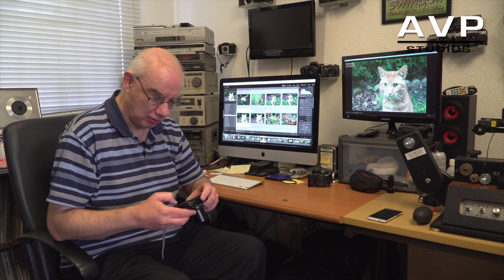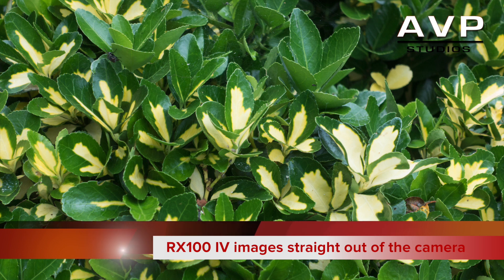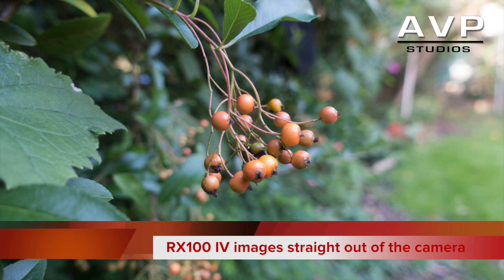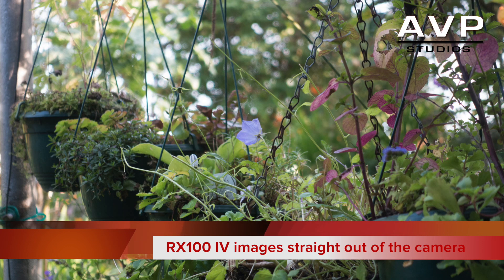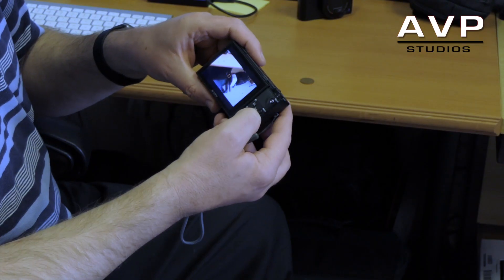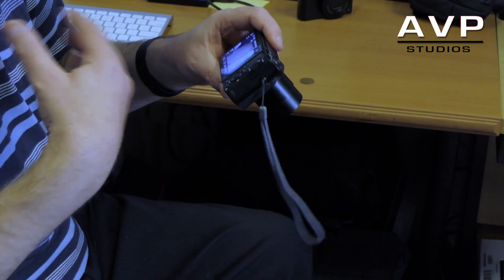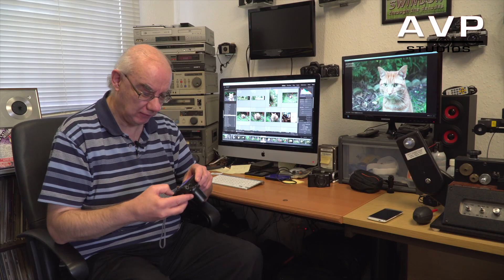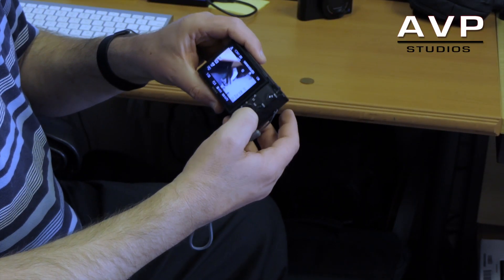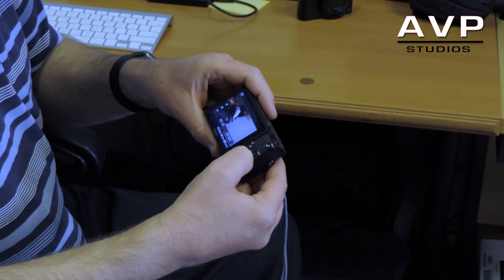I'm very impressed with the picture quality — the stills are absolutely superb. It took me a little while to find the best focusing method, but I'm getting much sharper results using spot focus: you choose your spot and that's where it focuses. I find that far more accurate than wide focus. I've pre-assigned the C button to my focus method, and the right-hand button to ISO.